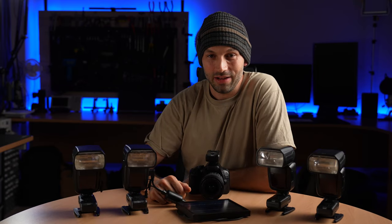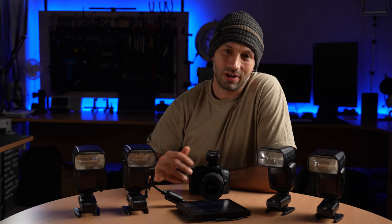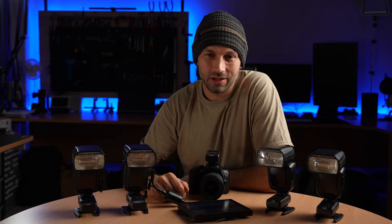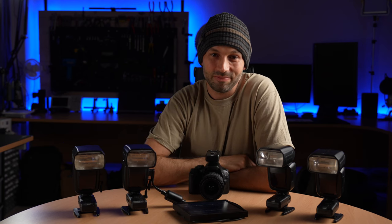So there you have it — a camera trap flash system that's very flexible, reliable, easy to set up, and that can run indefinitely using solar power. If you have any questions, feel free to leave them in the comments below or send us a message. Good luck in your camera trapping projects. I'm Wilbur and Lucas, thanks for watching, bye for now.